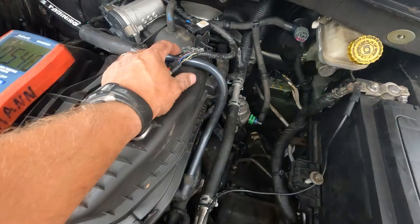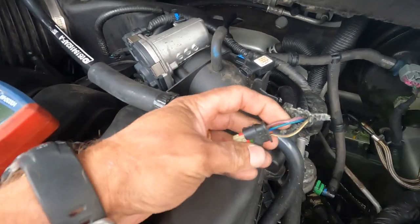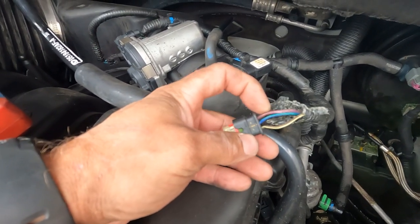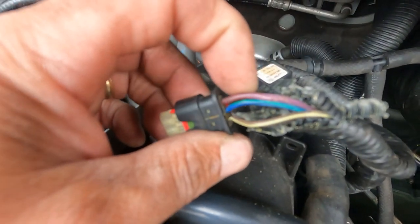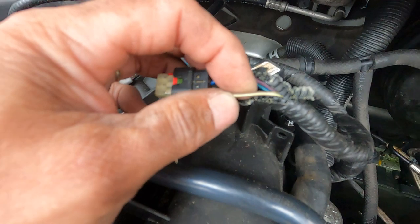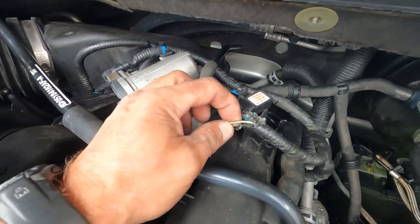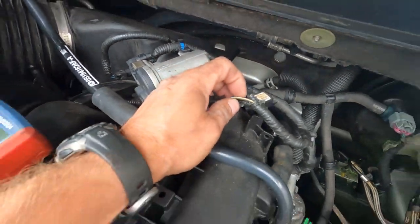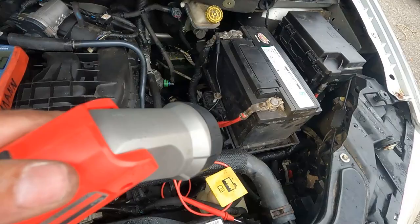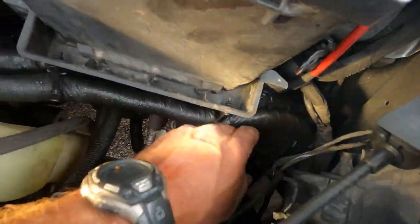We have five volts on this purple/violet wire going back to the computer — straight shot, no inline connectors. This is the MAP sensor connector and it goes all the way back to the engine control module. This should be the five-volt reference to the MAP sensor, but I don't have five volts on this wire. Per the diagram, it goes through connector C234, which is supposed to be way down in here.